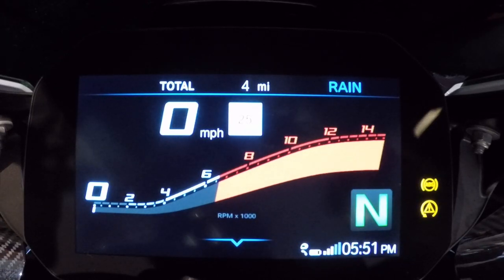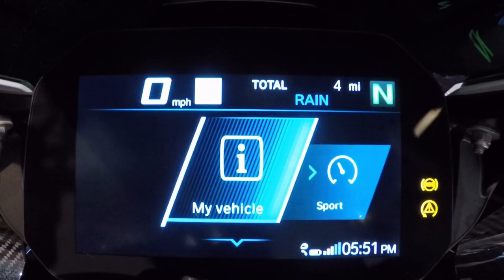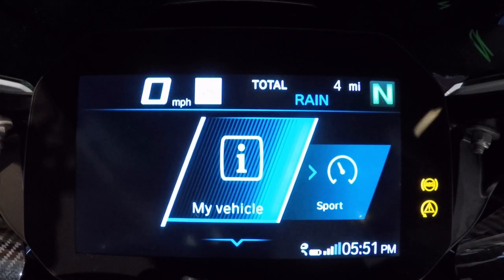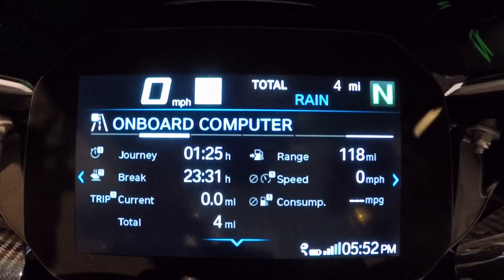Pressing the menu button downward takes us into the first submenu. My vehicle is where I always start — it has the most information. You'll see engine cooling temperature at 76 degrees, the service indicator, 118 miles to empty, 13 volts battery voltage, and tire pressure monitor readings for front and rear — which are blank because tire pressure only gets set once you reach 19 mph on this bike.